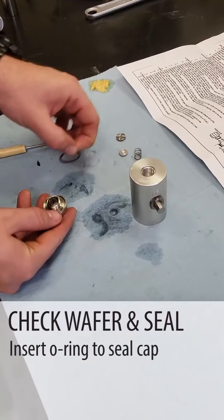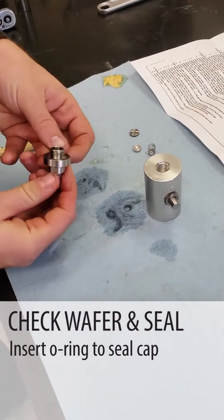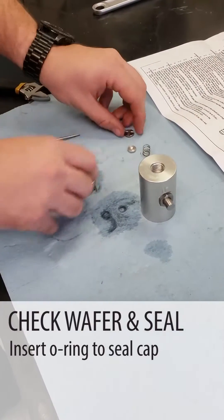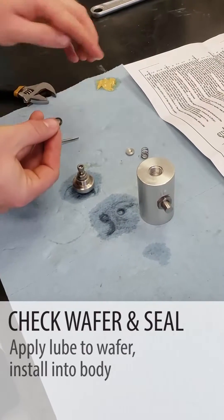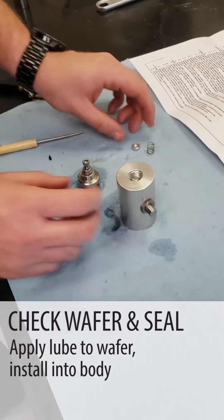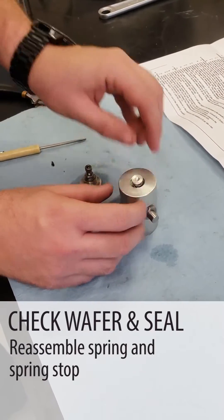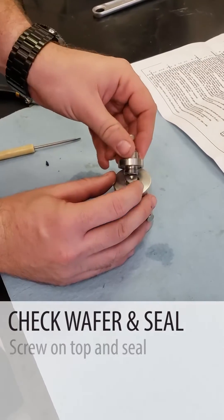Now we're going to apply a little lube so we can put our O-ring in to seal the cap. We're going to put a little lube on our wafer and install it into the body. Then we're going to reassemble our spring and spring stop and screw the top on and seal it.